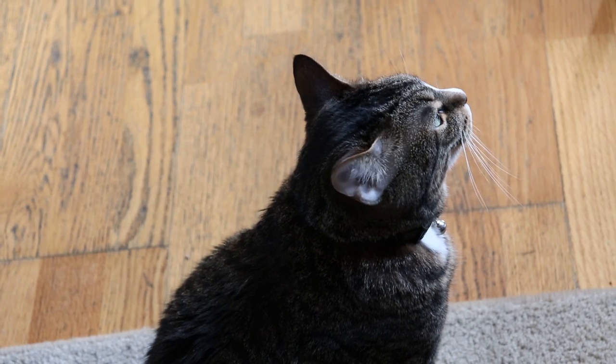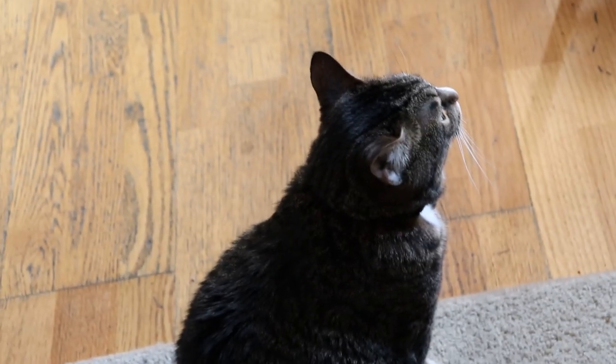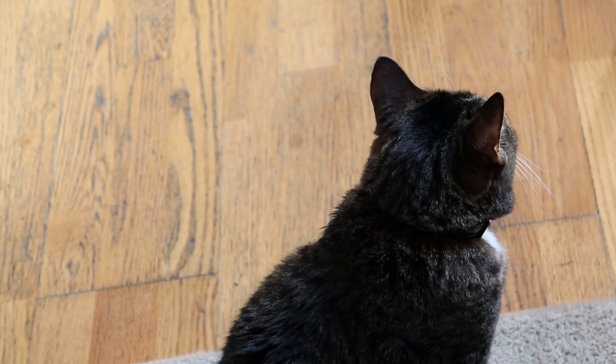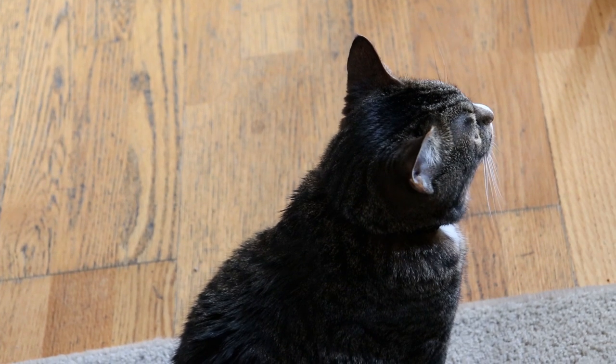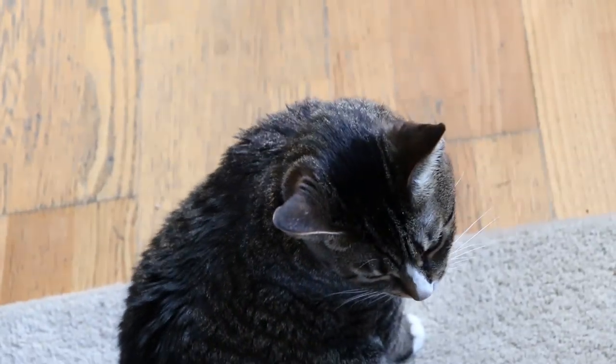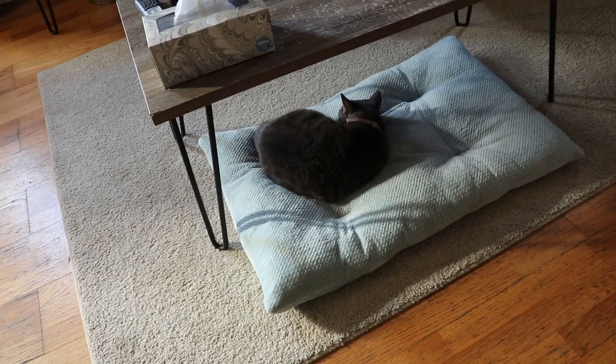Y'all see how detailed the camera is? I have to get a different lens — this lens slightly blurs the background, it can blur it more, but I have no idea how to work this camera. I literally just know how to press record; everything else I have on automatic until I get a friend to help me. Look at my cat Beasley!